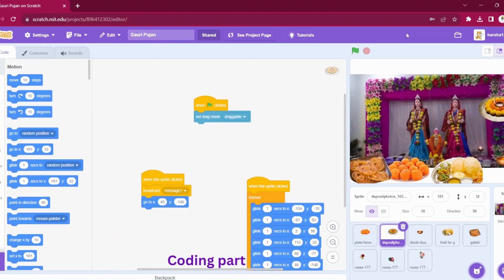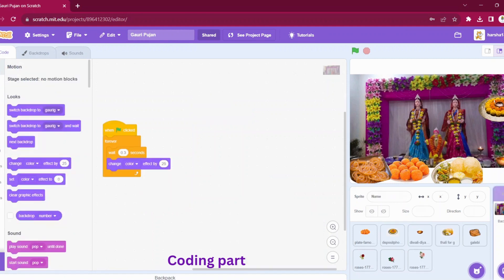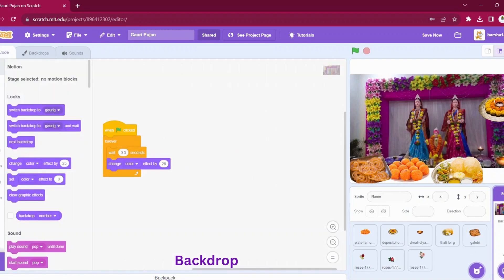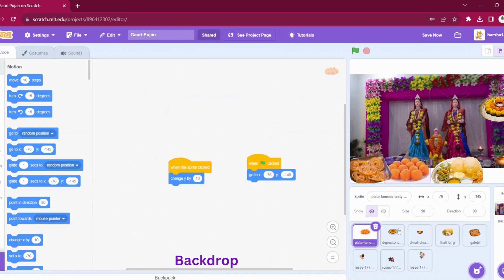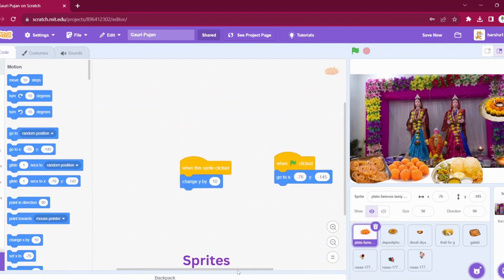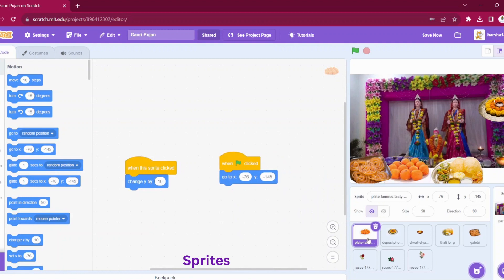Now let us go to the coding part. It is inspired from the Ganesha's Aarti. We can see that I have just changed the backdrop. Let us go to backdrops and see — I have added one Gauri-related backdrop. The backdrop is always shown. We have different sprites: one is for laddu, one is the Aarti Thali, one is the Dhiya, one Thali.